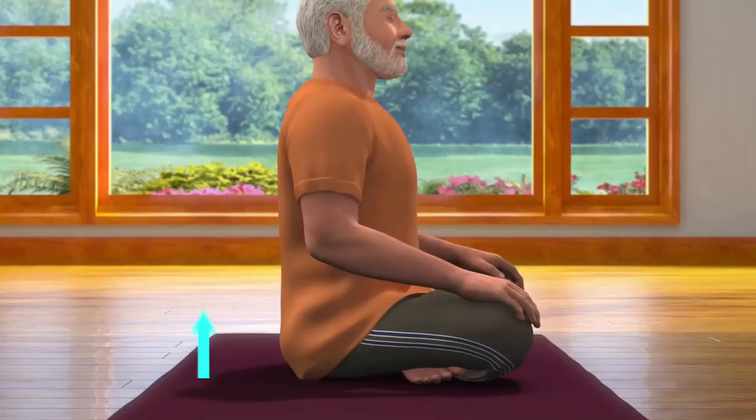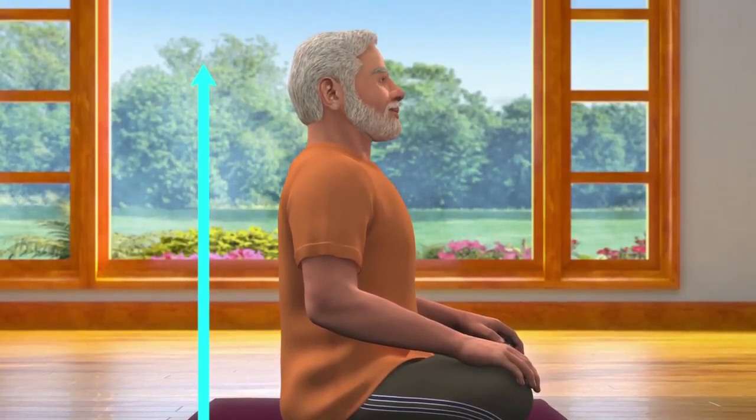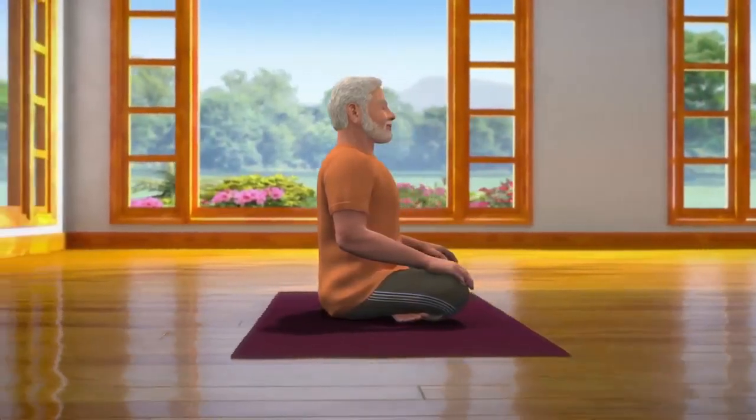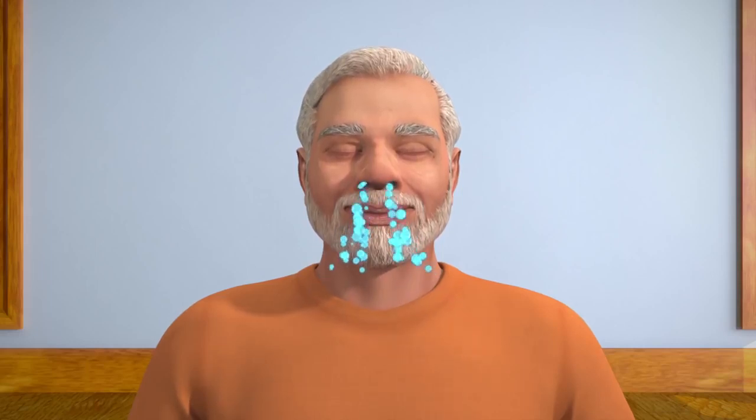While sitting in Sukhasana posture, ensure that your spine is straight, head upright. Both your palms are on knees and eyes closed. To keep your spine straight, you may also take the support of a wall to sit upright. Now take some deep breaths and keep your body in a relaxed position.